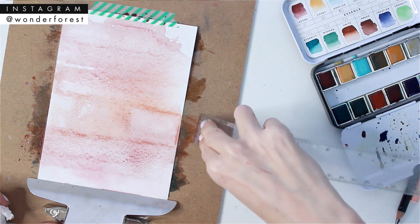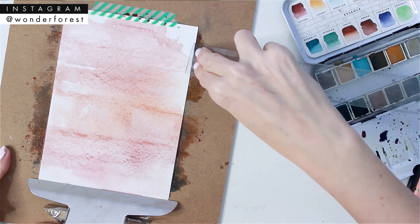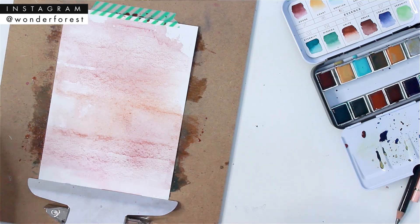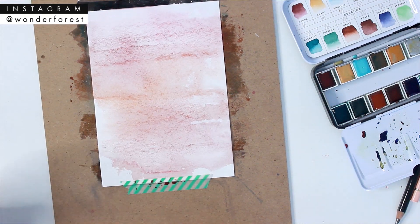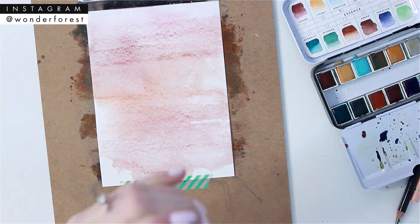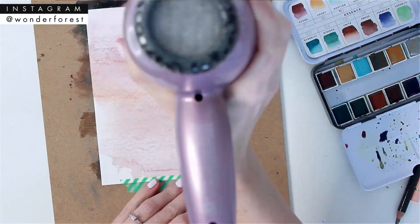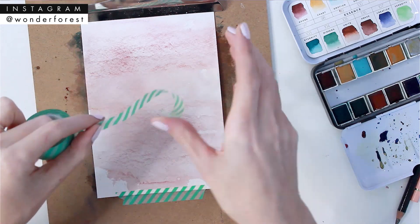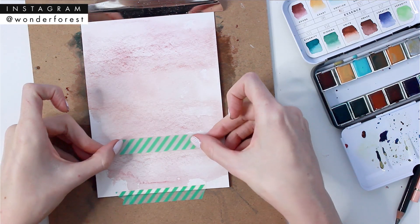I really enjoy trying out different techniques and using different tools to manipulate paint and see what can happen. Definitely experiment with some different techniques and tools while you're doing these projects, because you might be surprised. I'm just going to speed up the drying process here using my hair dryer as usual.